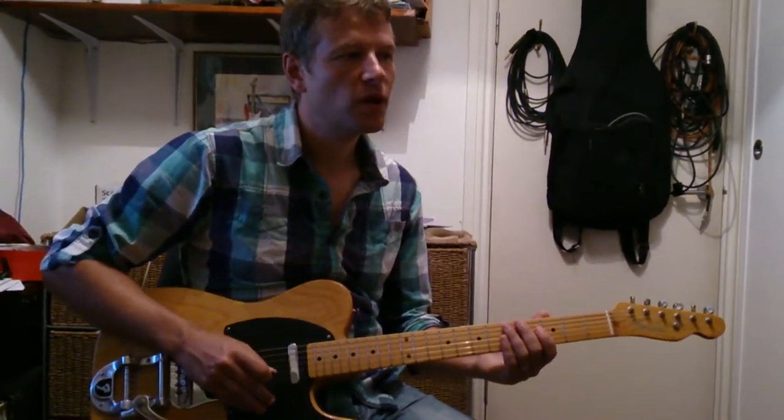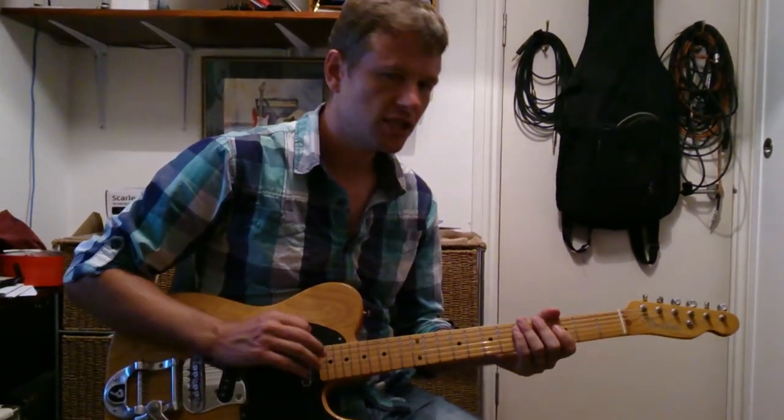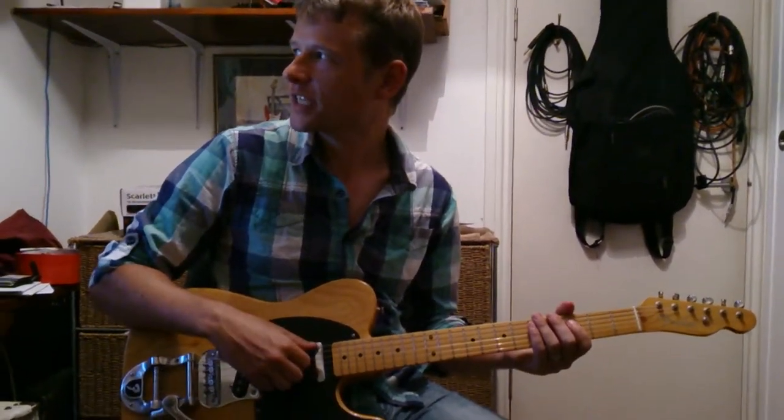This is Blue Orchid by the White Stripes. Now, to get the ginormous guitar sound they have, they actually use a kind of an octaver.